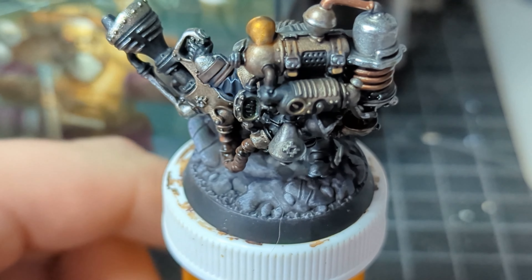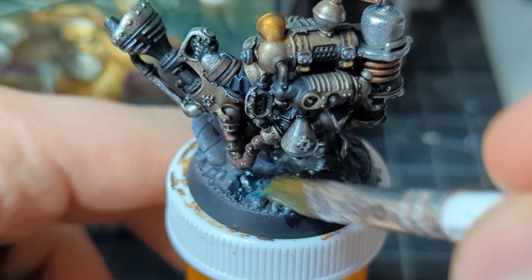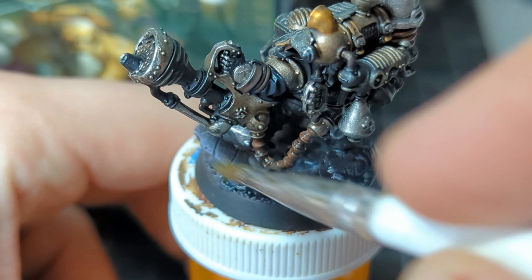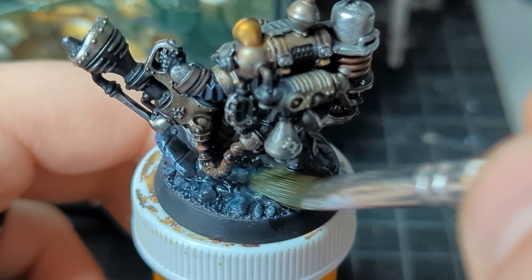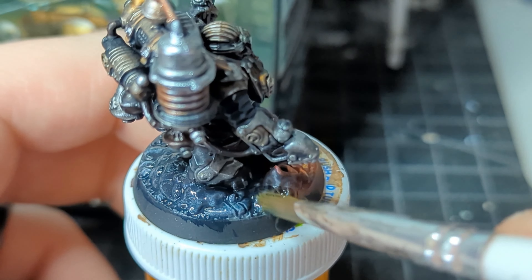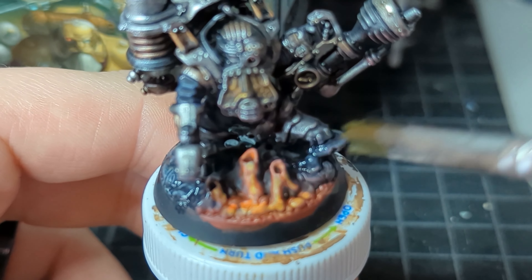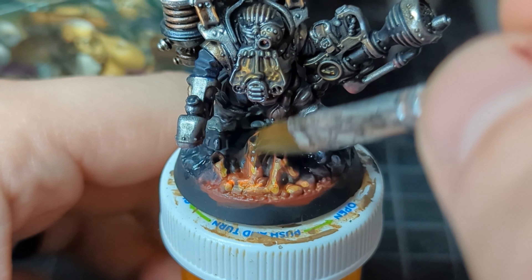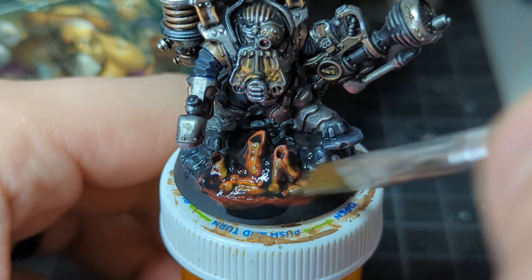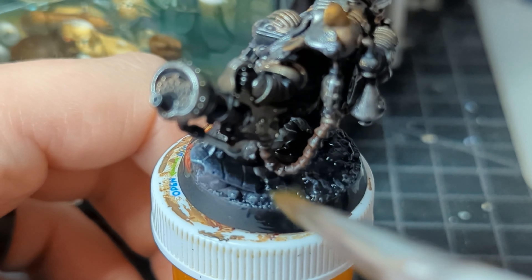Then for some weird reason I decided to wash all of the purple rocks with green shade. Bear in mind, I own Army Painter purple shade. It would have been perfect to shade purple rocks with purple shade. I did shade all of the other colors — the greens and the magma with black — just to break those up. I think that adding that black gets into the cool areas and helps it look better.